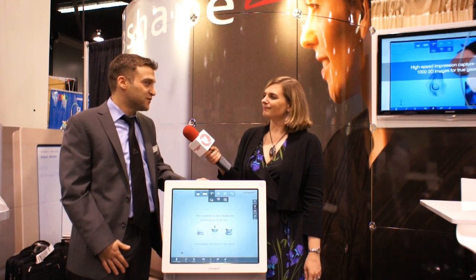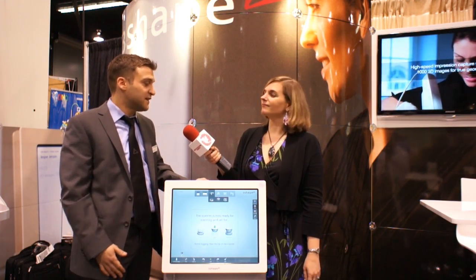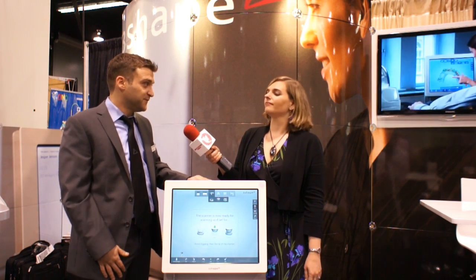What product are you excited to showcase today? I'm really excited to show you 3Shape Trios, the next generation intraoral scanner. Can you show us how it works? Of course I can. So Trios is quite easy to use, the interface is really friendly, it has a multi-touch screen, and I will show you now the scanning procedure.